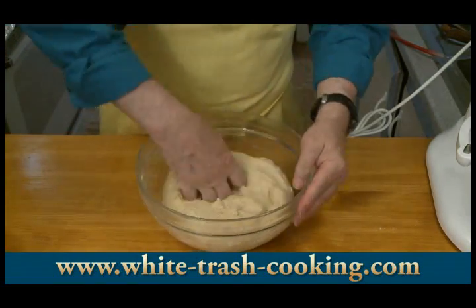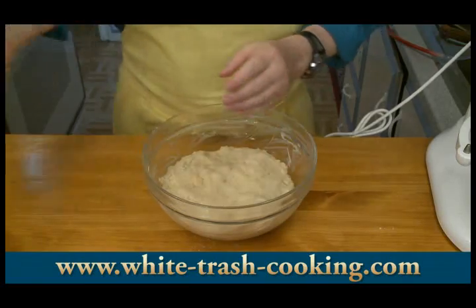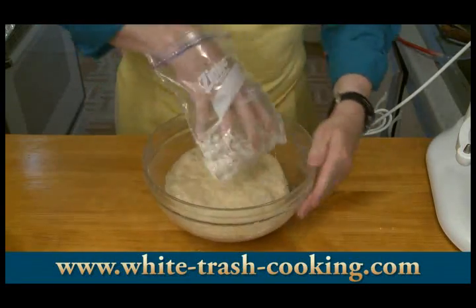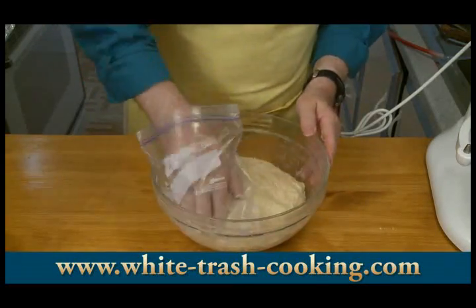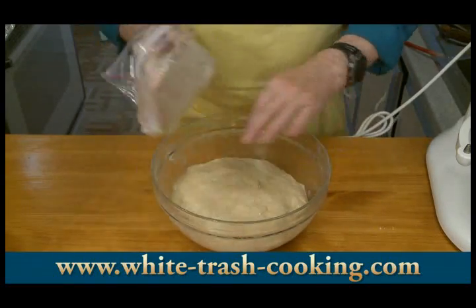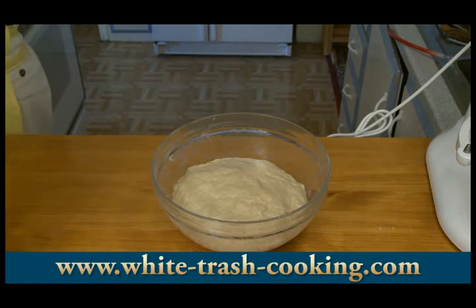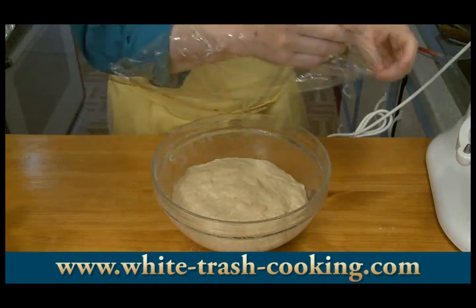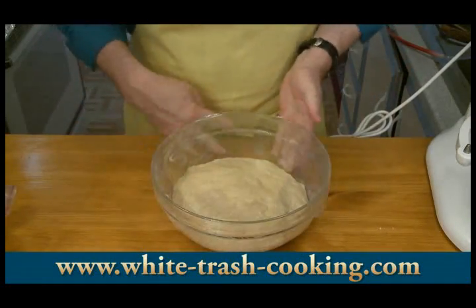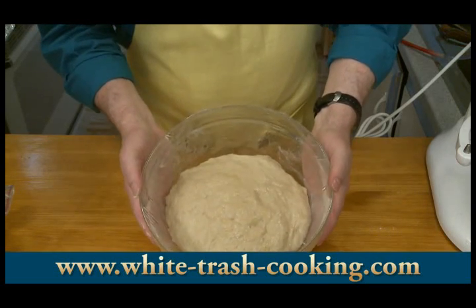I'm going to pat the top of this dough with butter. That'll do two things: it'll help lock the moisture in, and when this rises, it won't get all stuck to the plastic which will be on top of the bowl. So I'm going to cover this with plastic and put this in a warm place, which is pretty much anywhere in this house today because it's 85 degrees outside — probably closer to 90 in here. I usually put it on top of the refrigerator. This has to rise for about an hour.